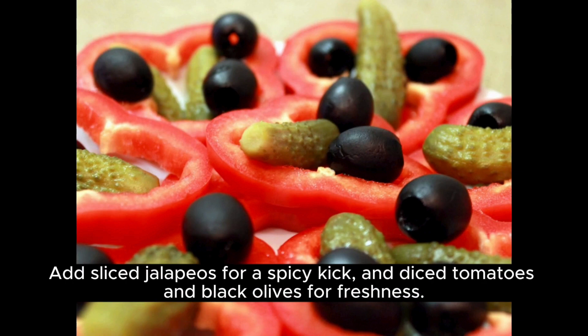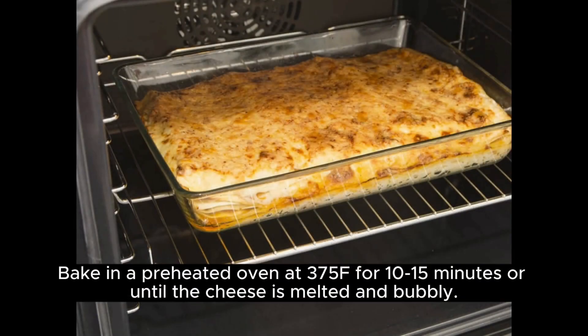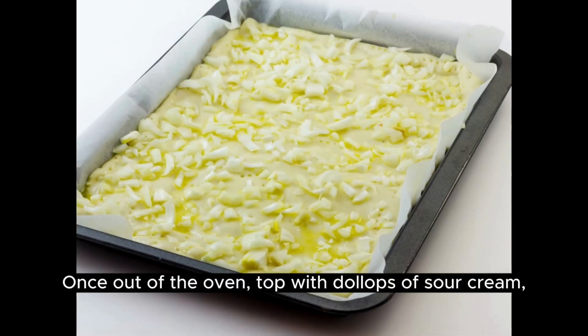Add sliced jalapeños for a spicy kick, and diced tomatoes and black olives for freshness. Bake in a preheated oven at 375°F for 10 to 15 minutes, or until the cheese is melted and bubbly.